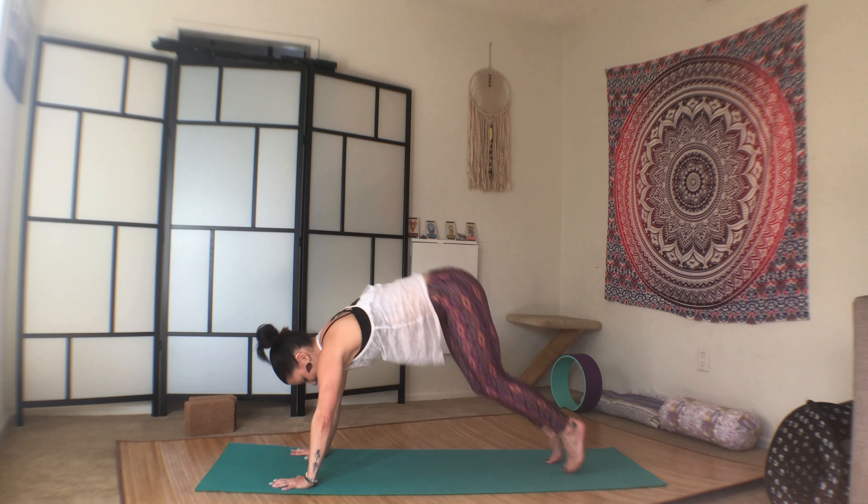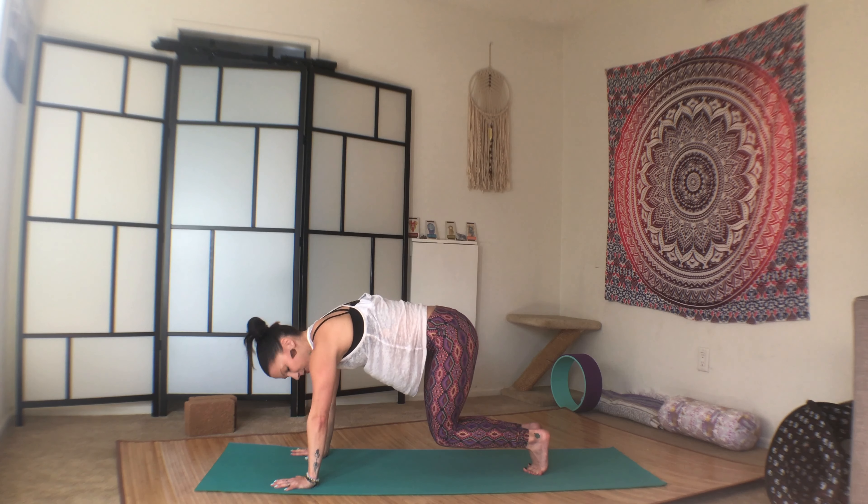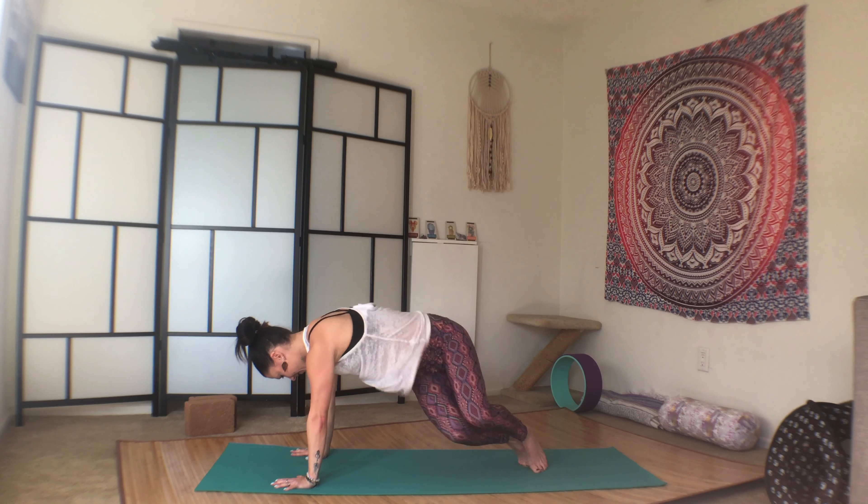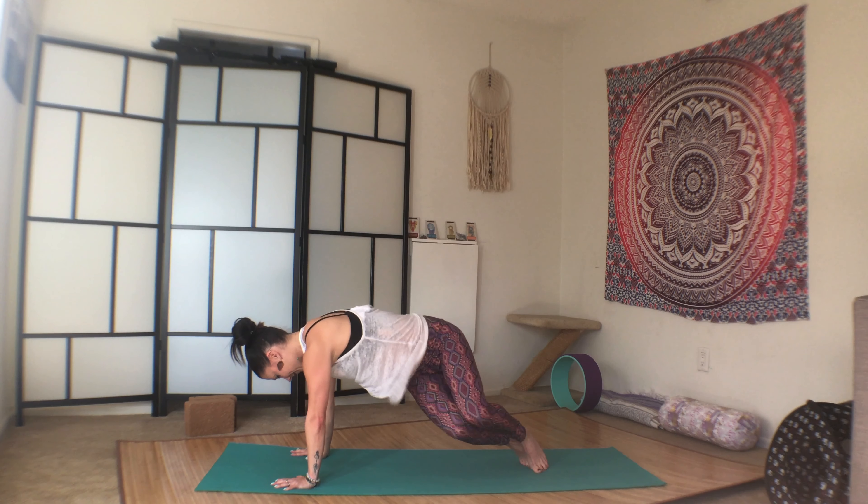And same thing. Bring the knees in a little bit. Core tight. Round through the back a little. Press through the palms. Left, right. One, two, three, four, five, six, seven, eight, nine, ten. Hop closer.